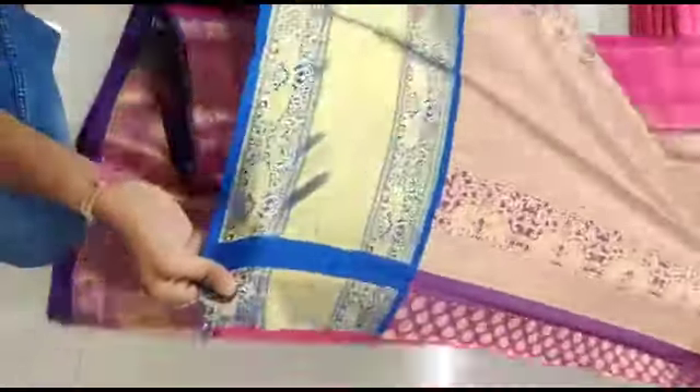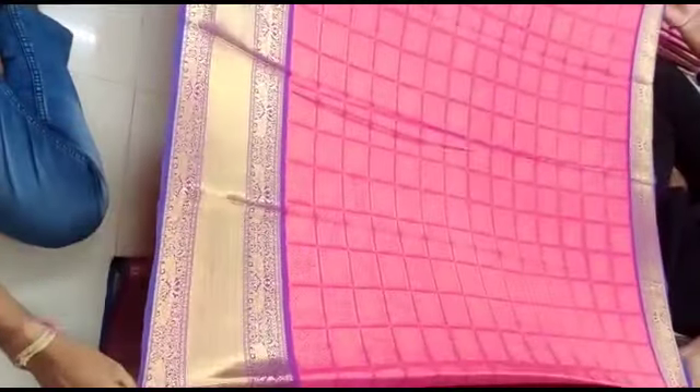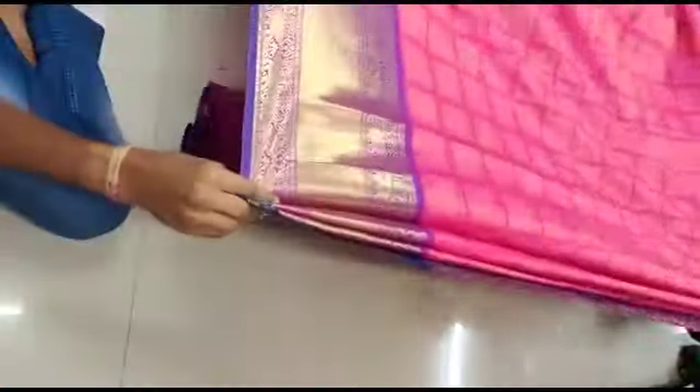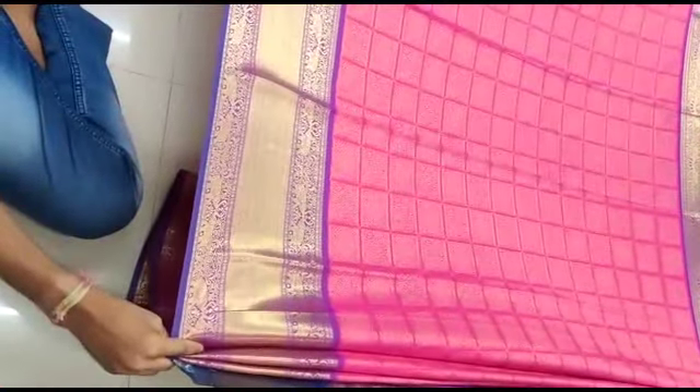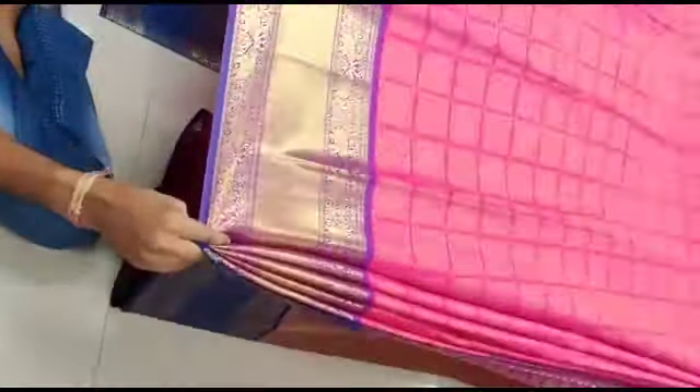This saree is priced at ₹1250. This is a pink and gold cherry design — a royal look at the price of ₹1250. The fabric is soft and smooth.